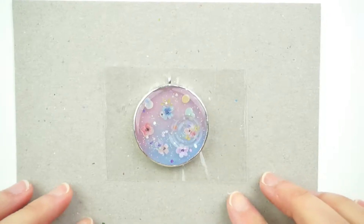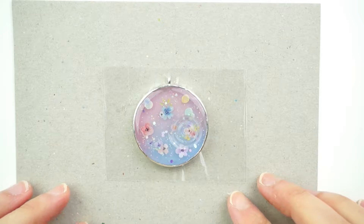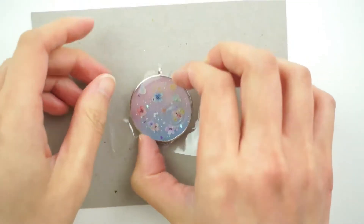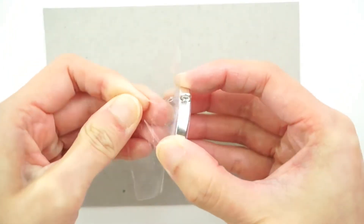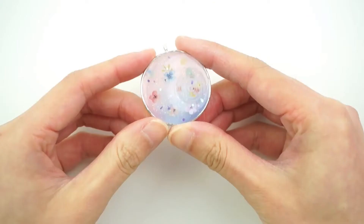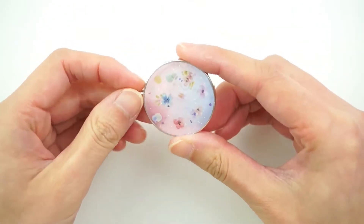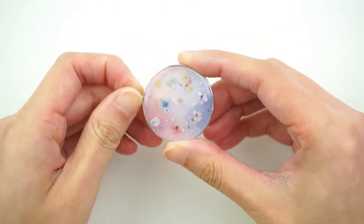Once you've done that, put it under the UV light to let it cure one last time. Once it is done curing, you can now remove it from the sticky tape. And there you have it — now we've got this pretty, pastel-y, flowery, watery charm.